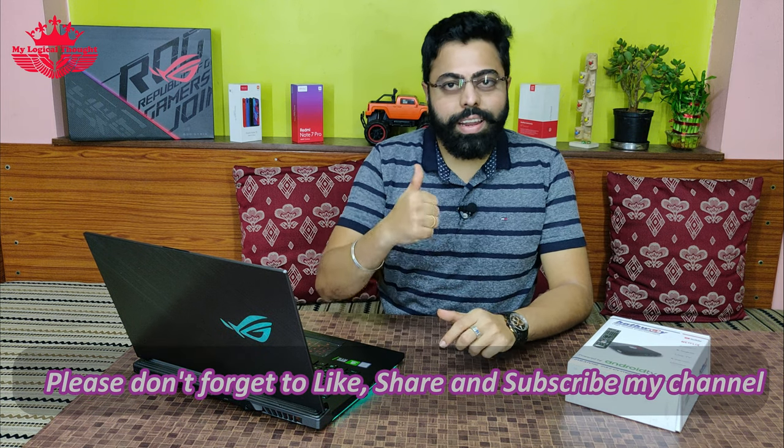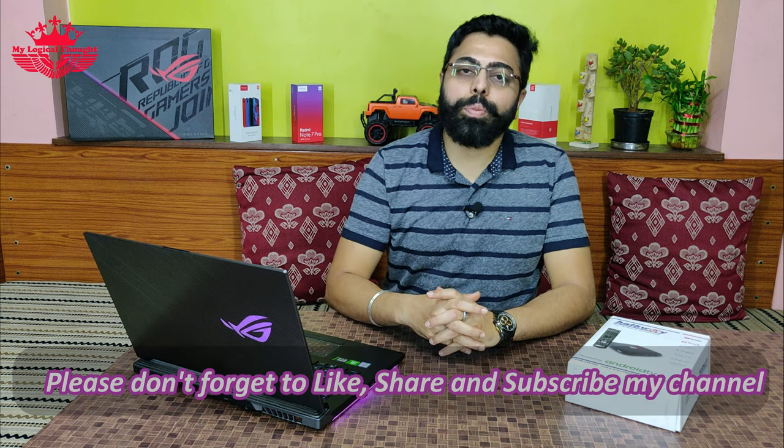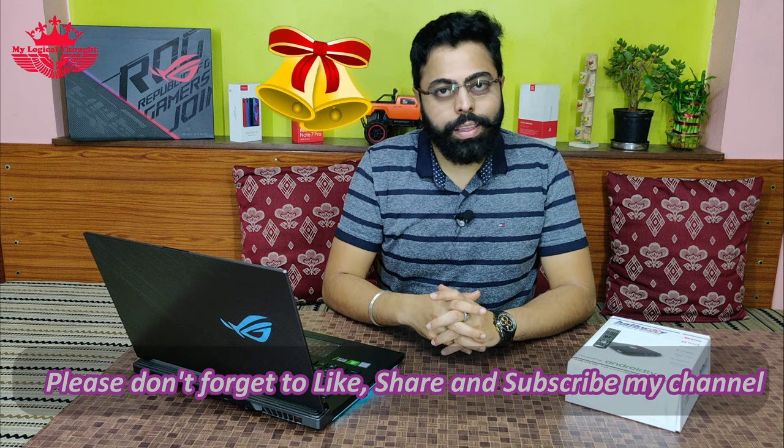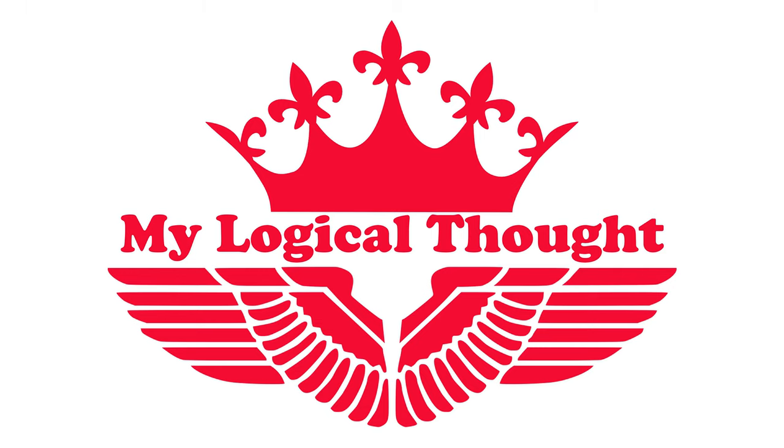So friends, I hope you liked my video. Please don't forget to share, like, and subscribe to my channel. If you want to be updated with MyLogicalThought, please don't forget to click on the bell icon. Okay friends, see you in my next video. Bye bye.